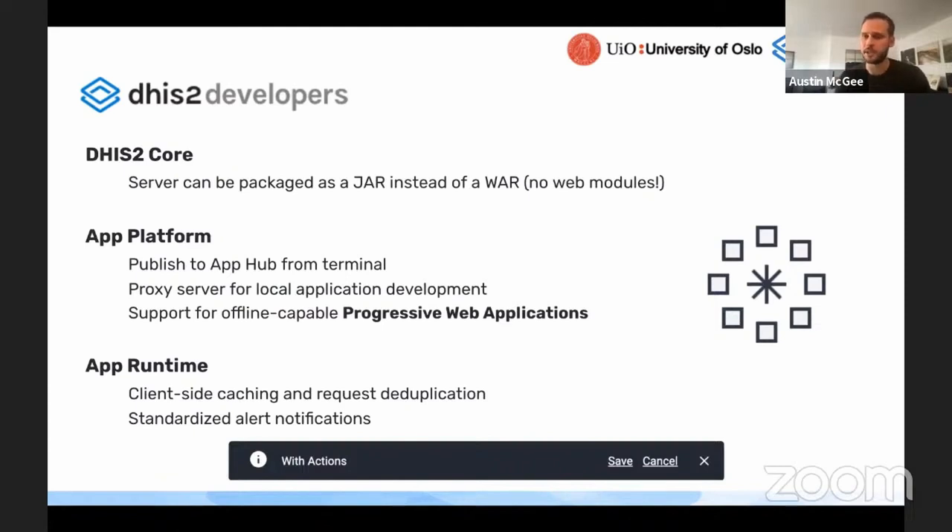This is particularly for high-scale deployments, but it's an important new feature or new capability that has been added to the DHIS2 core.